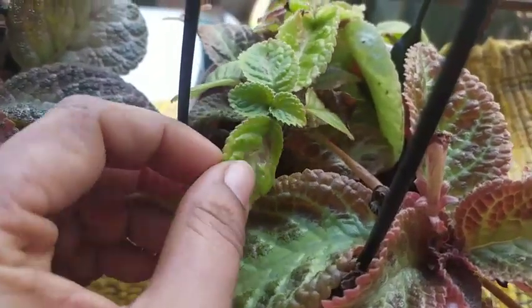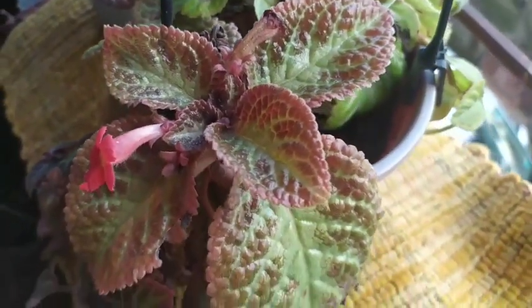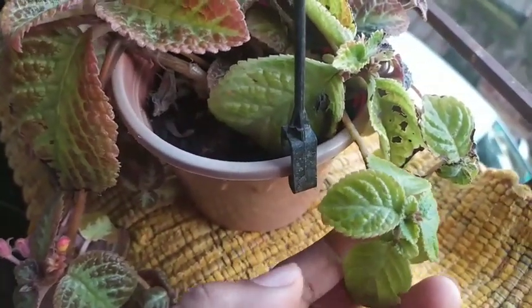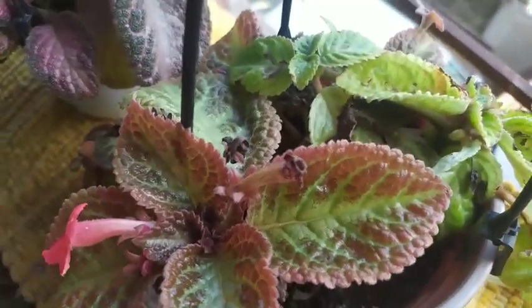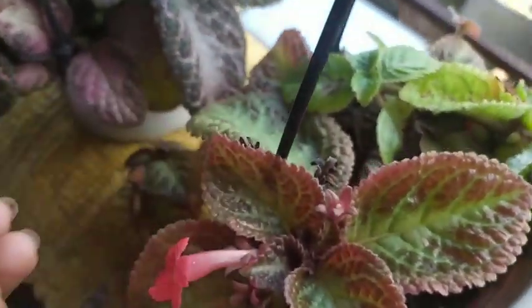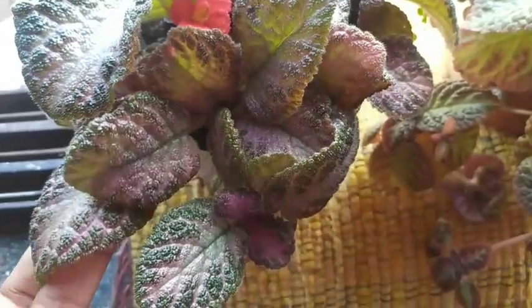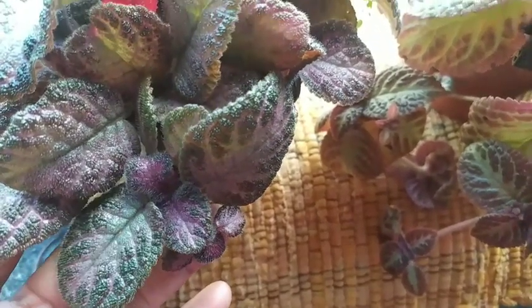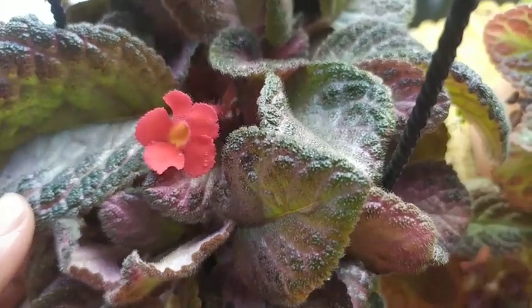Episcia plants are very common among garden lovers and are often grown in hanging baskets because they produce runners, also called stolons, which come out from the center of the plant and trail down from the pot. It looks really pretty when you have these runners just flowing down. All plants thrive if you give them the right environment and care, so here I'll put in some points so that you enjoy the foliage of this plant all throughout the year.